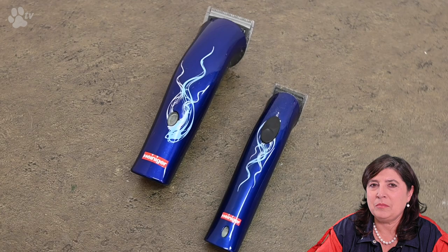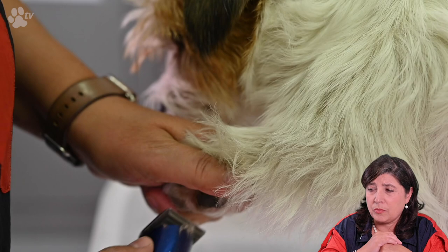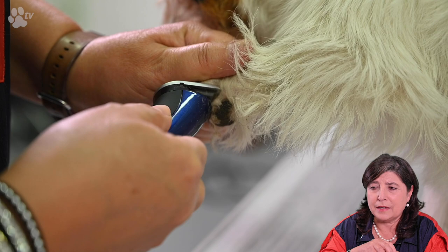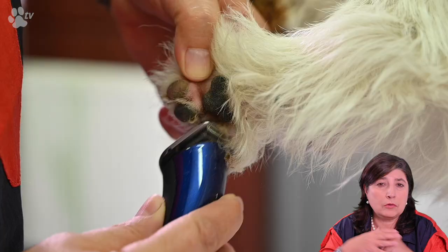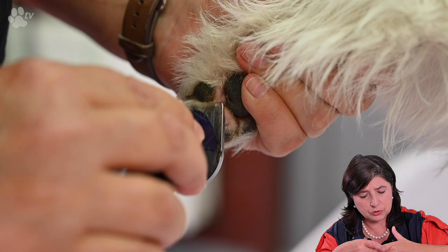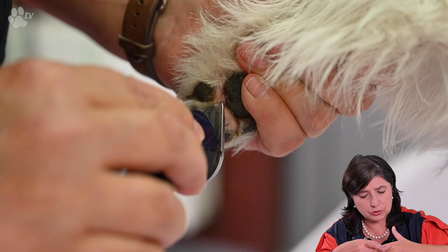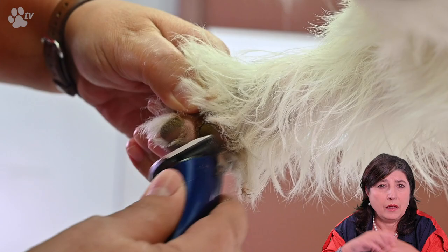You see me clipping away the hairs in between the pads. I'm using the Heinegger Mini Style — it's a very easy clipper and it's very light. It doesn't vibrate very much and it doesn't make much noise. It's just a great tool for going in between the sensitive pads. The way I like to hold the pads is to hold the outside two fingers and turn them not too much to keep it comfortable for the dog, and then you can scoop out all the little hairs.